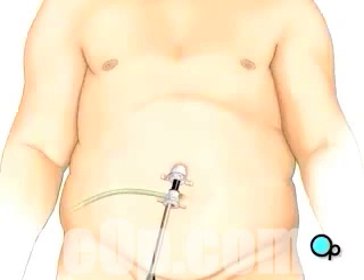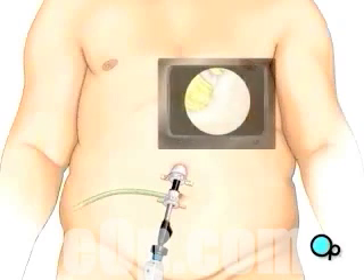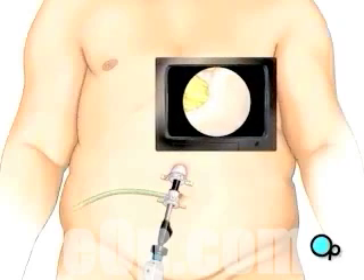The team then inserts the laparoscope. Once in place, the laparoscope will provide video images that allow the surgeon to see the inside of your abdomen.